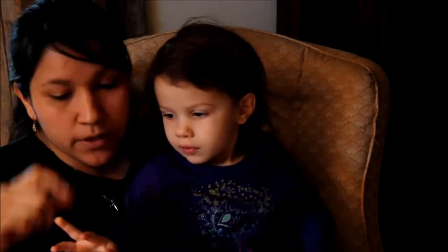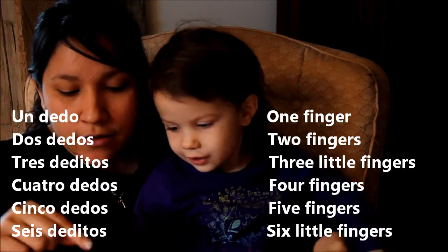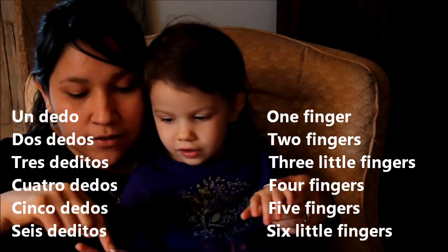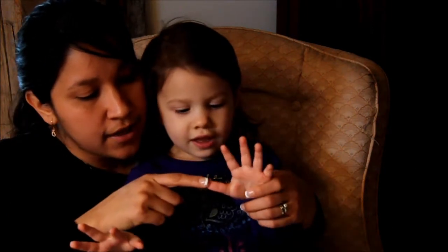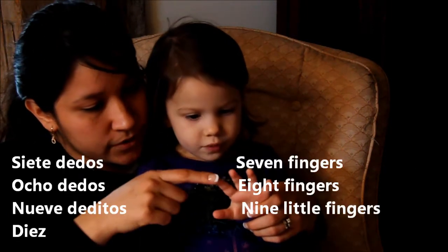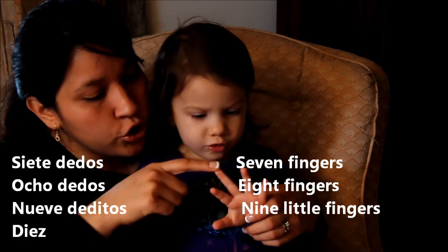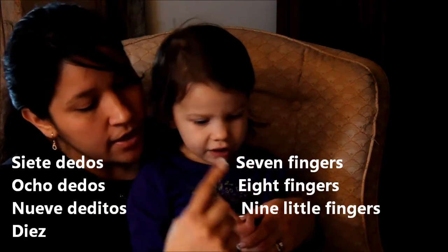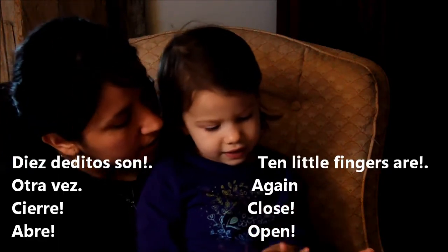Un dedo, dos dedos, tres deditos. No, si usted no canta bien, entonces la mami no canta. ¿Lista? Un dedo, dos dedos, tres deditos. Cuatro dedos, cinco dedos, seis deditos. Siete dedos, ocho dedos, nueve deditos, diez deditos.